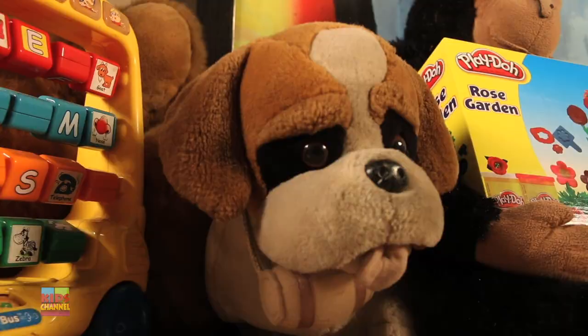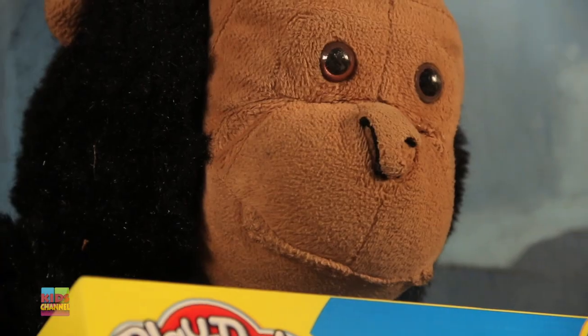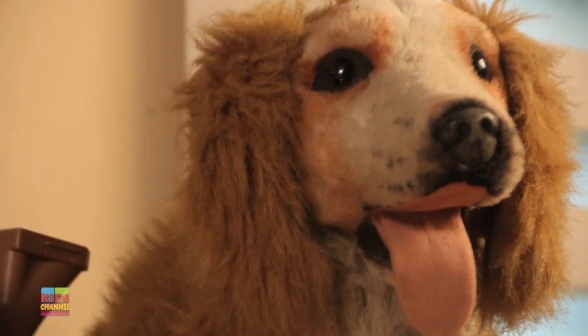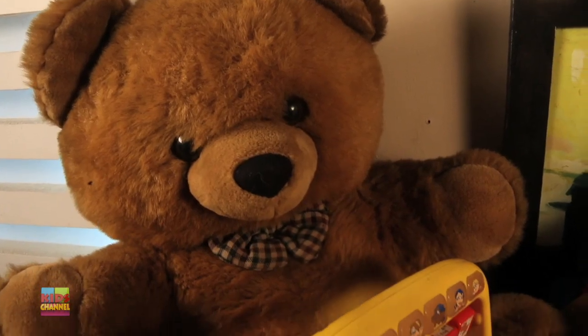Hello everyone, today we're going to be unboxing the Play-Doh Rose Garden and create some very pretty, delicate, and beautiful flowers. I guess Mr. Chimpanzee, the teddy, and all the doggies are looking very excited to watch the fun. Everybody's in on it, so let's get started.